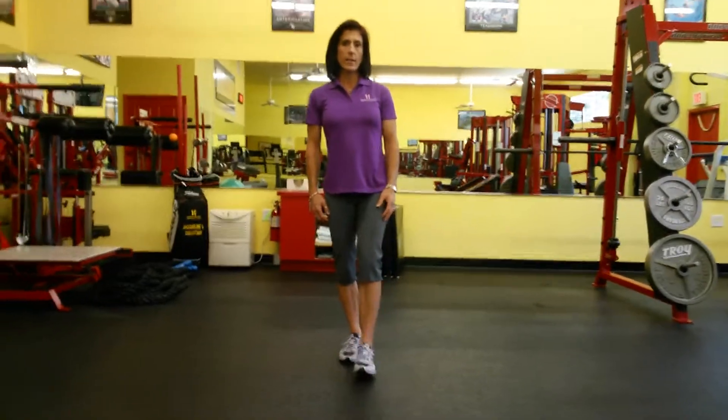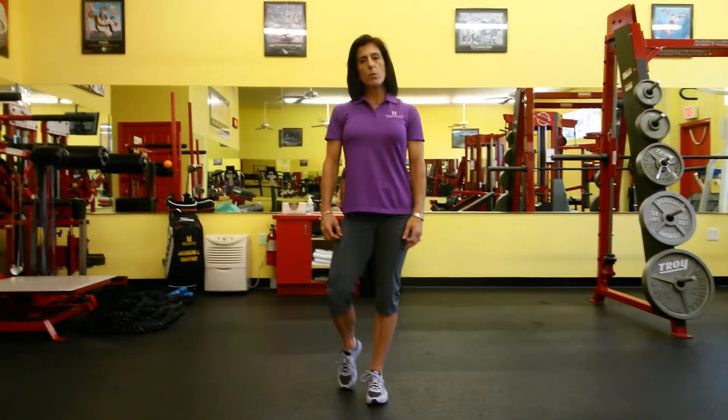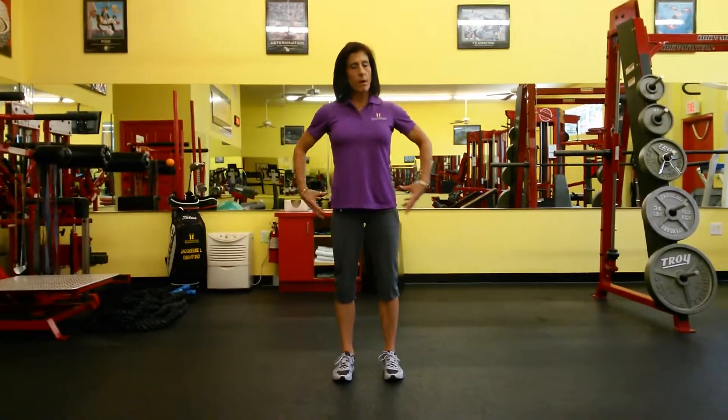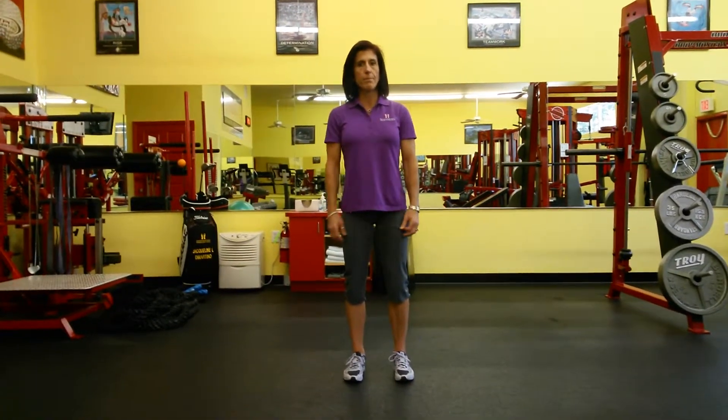This exercise is called a single leg deadlift with double arm reach. This is a great way to work on your balance, but most importantly it's a great way to really strengthen the glute medius — a very powerful hip stabilizer and smaller butt muscle on the side of the hip.